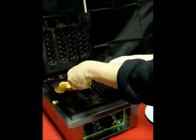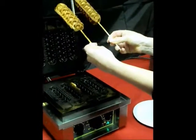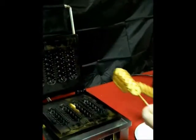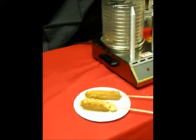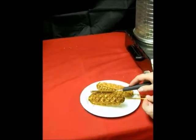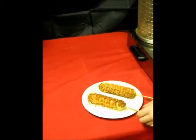Now we're going to take some hot dogs on a stick out of the waffle baker. Beautifully cooked, ready to be trimmed and dressed with condiments or any other type of interesting, fun topping to make a delicious snack or meal.